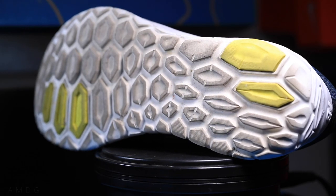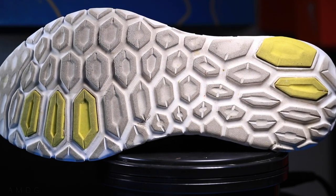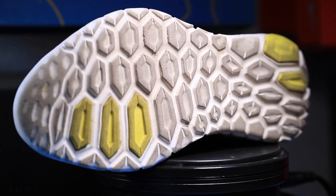On the outsole there's hard rubber in the higher-impact areas — in the heel and forefoot — you can see that yellow on the outsole. I took the Beacon V1 to about 100–120 miles and did start to see some wear and tear, mostly on the outside of my forefoot. I'd be shocked if you could push this outsole to 400–500 miles, but in the 250–350 mile range I think you'll be just fine.